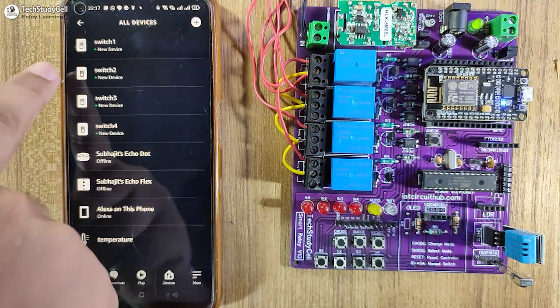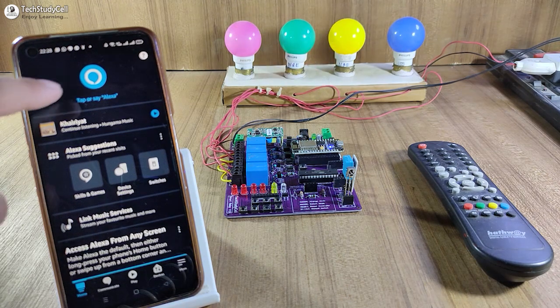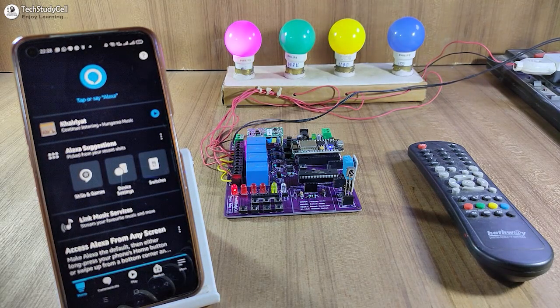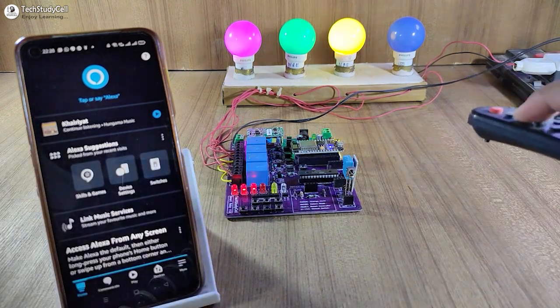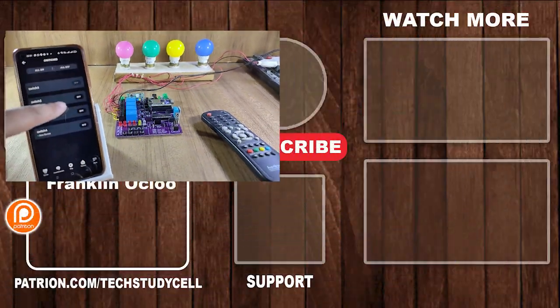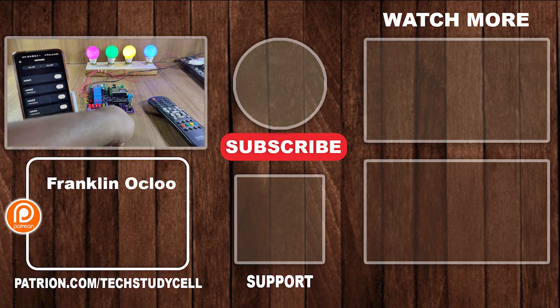So now let me control the appliances with Alexa — our project is ready. I have already given supply to the PCB. Alexa, turn on switch one. And you can see the lamp turns on. I can also control it with the push button and also from the IR remote. So this is a very useful project you can easily make. If you like this video, please give a thumbs up and share it with your friends. I will really appreciate it if you support our work on Patreon — you can find the link in the description. Don't forget to subscribe for more such videos. Thank you for watching. Have a great day.